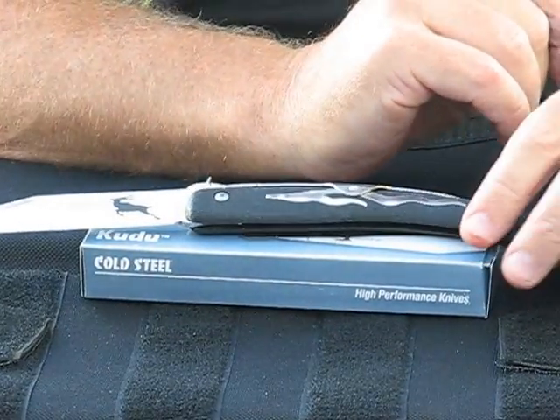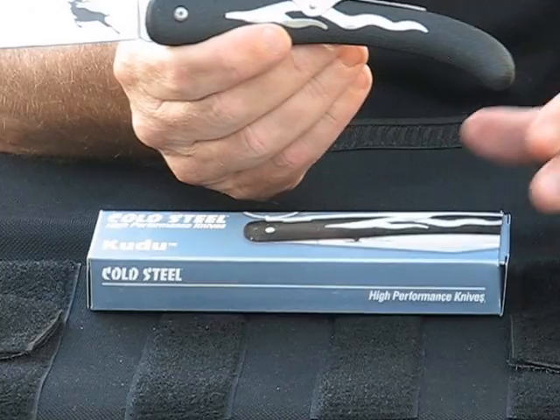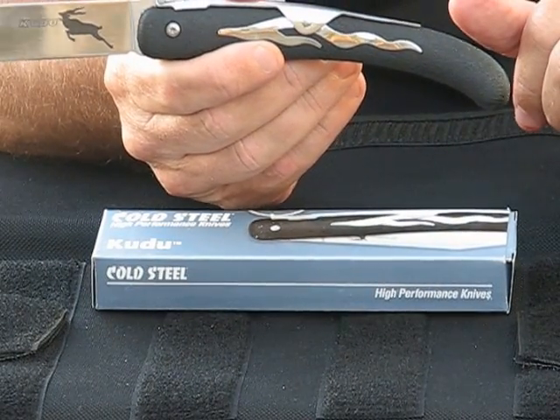Hi guys. Today we're here to review the economically priced Cold Steel Kudu.